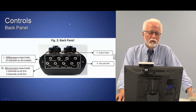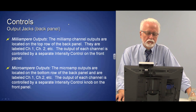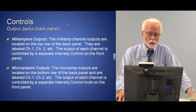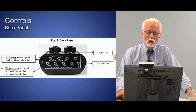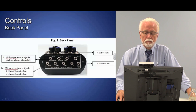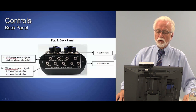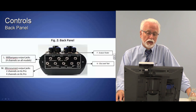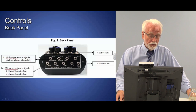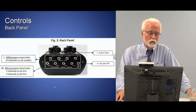On the back panel are the output jacks for milliamp and microamp. You plug into whichever one you want to use. They each have a separate control knob — milliamp channel one and microamp channel one are both controlled by the channel one intensity control. People ask if you can use both milliamp channel one and microamp channel one at the same time — no, you cannot. You need to choose one or the other; it will not work if you try both.